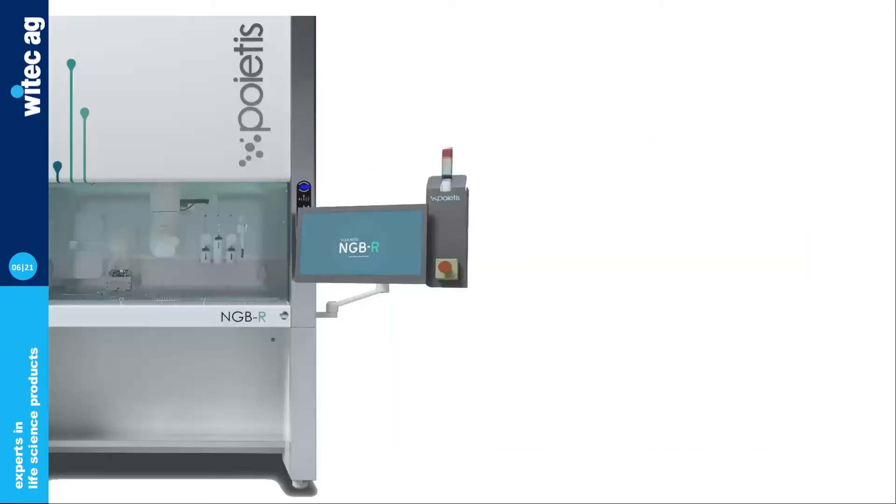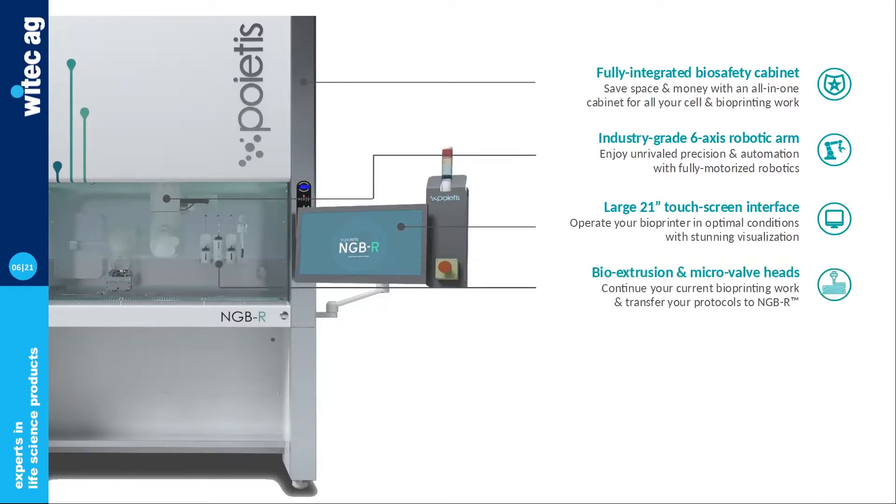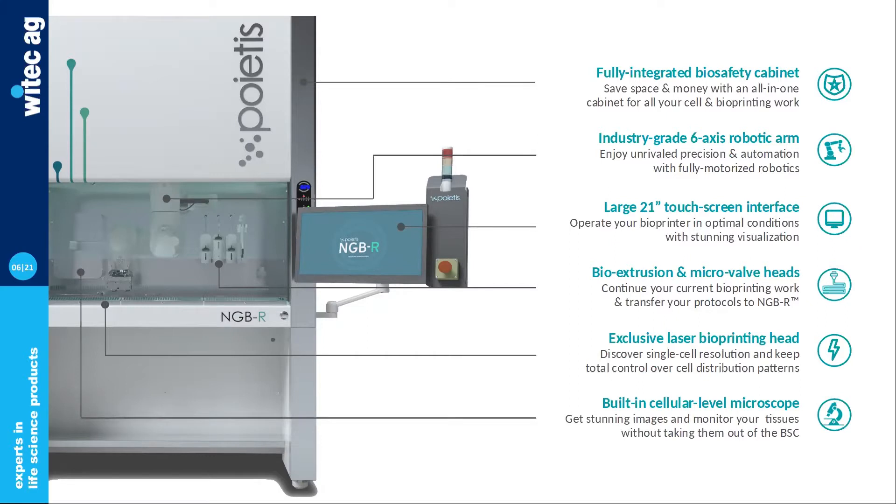This is what NGB-R looks like. It's all embedded into a biosafety cabinet, which makes it a very comfortable instrument to work with. Everything is operated through a six-axis robotic arm and a touchscreen interface for reproducibility and automation. It features different bioprinting technologies, as well as an optional onboard microscope for quality control purposes and targeted bioprinting.